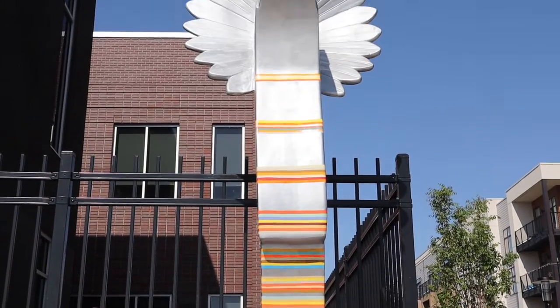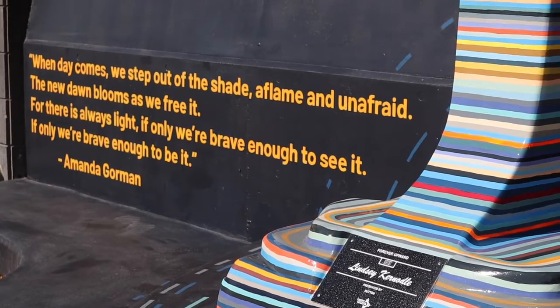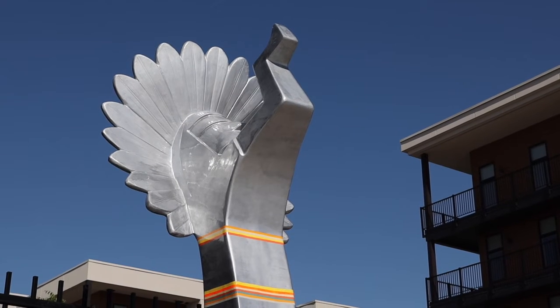Everybody's brave choices stack upon what came before them, and it takes lots of layers of those choices to create change.